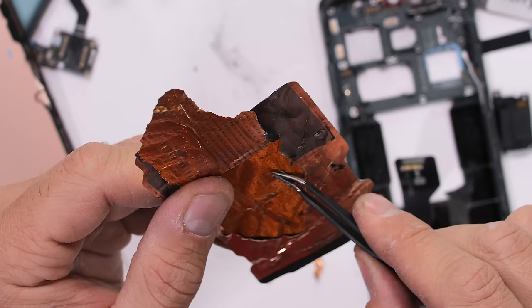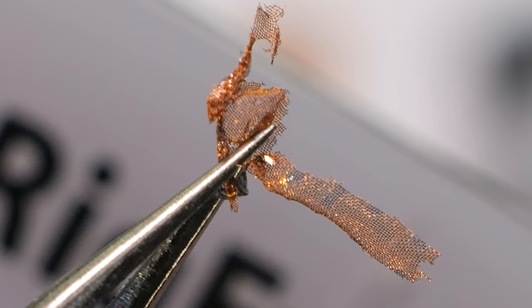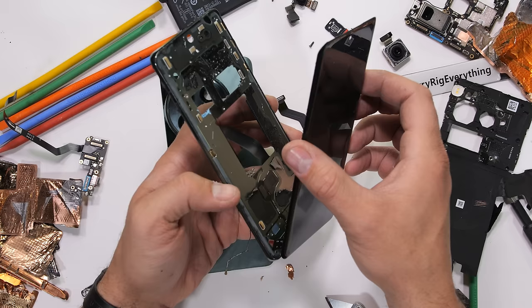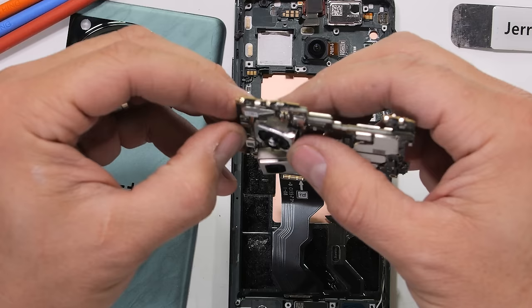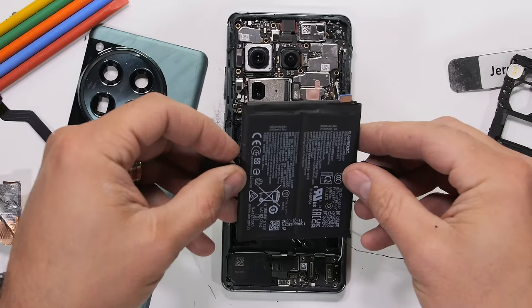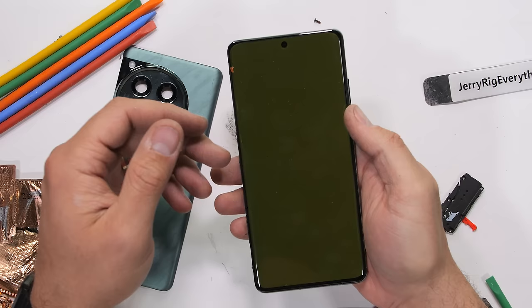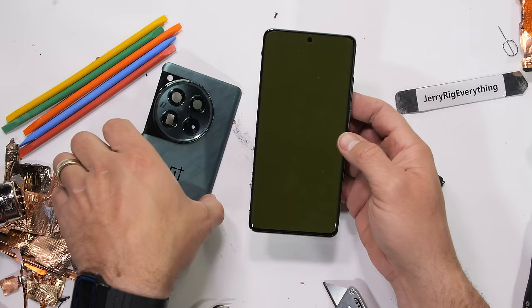Even though OnePlus said I could extract the dual cryo velocity vapor chamber however I wanted, I did try to keep the phone in one piece, so fingers crossed. With the Hasselblad camera array put back into place and the motherboard clipped in, I put the dual cell battery back where it came from. Moment of truth — the phone vibrates and turns on, but it looks like someone damaged the screen. And by someone, I mean me.